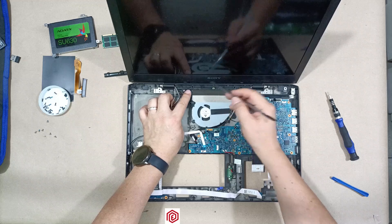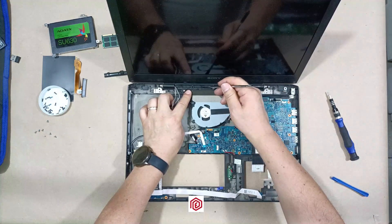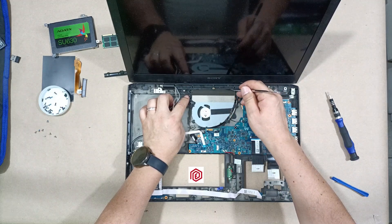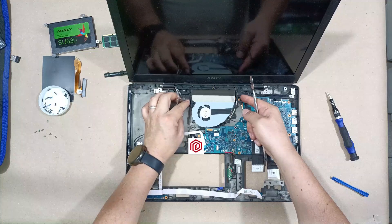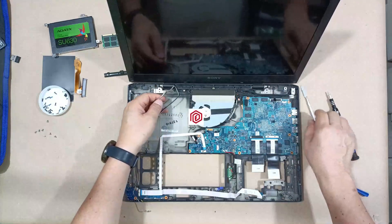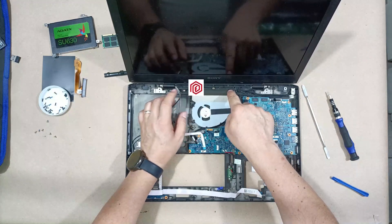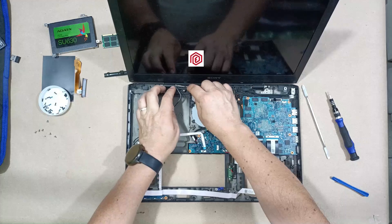Notice that I have placed this plastic part — it has tabs that need to snap in perfectly, otherwise the base will shift out of position. Now it's securely in place. Make sure the tabs are properly set. Next, I laid the cable on its designated guide.